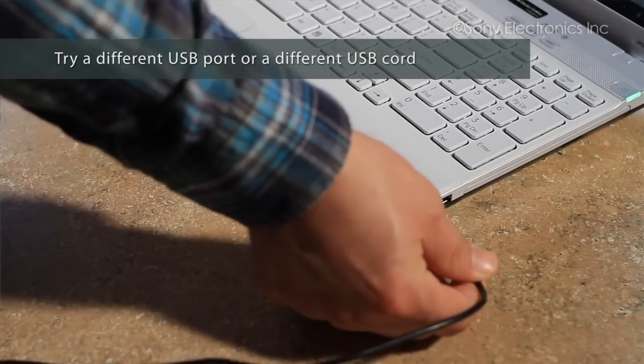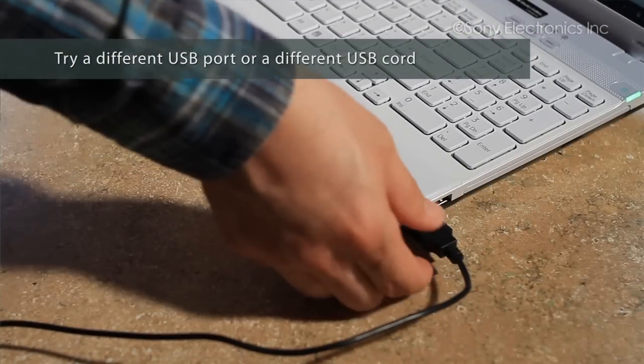Try a different USB port or try a different USB cord.